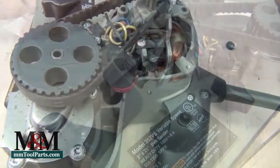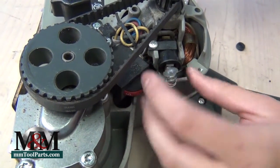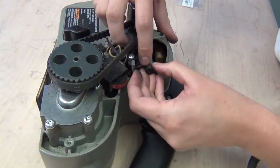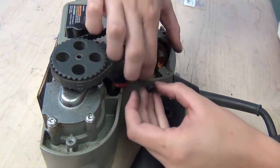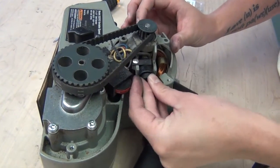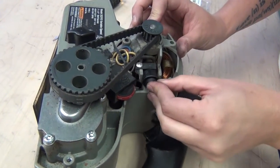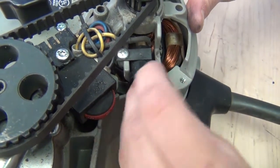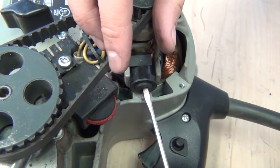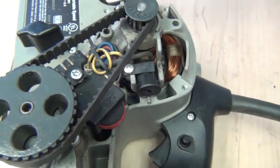We'll do that again on the other side. Insert the new brush, just feed that spring through and hold it down. That spring on the end of the brushes does make reinstalling that screw a little bit tricky, but it is simple once you get those threads lined up. Grab a screwdriver for a little extra leverage, tighten that down, and our brushes are replaced.